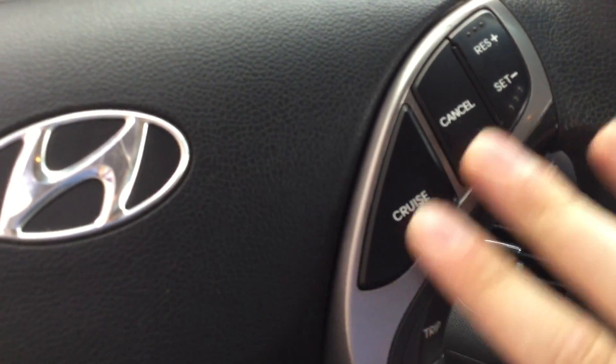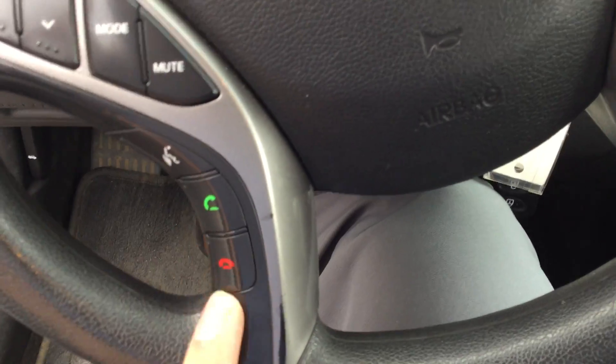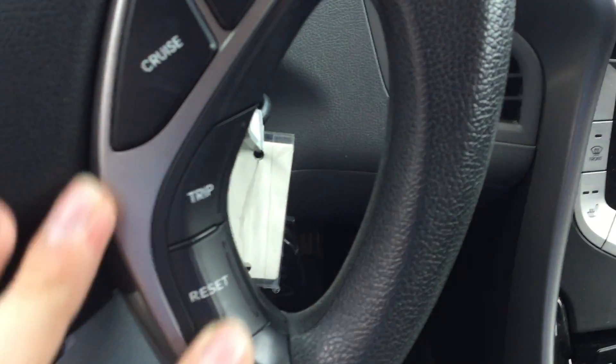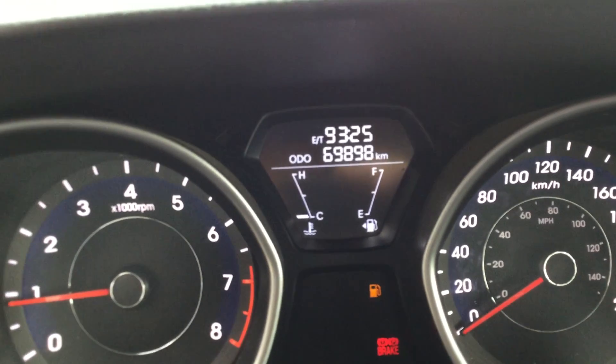Right over here is all your radio controls. Your cruise control settings are right up here. This is your voice command and your Bluetooth is right down below. Right over here is your radio controls right there. You can see how many kilometers you have till empty and stuff like that.